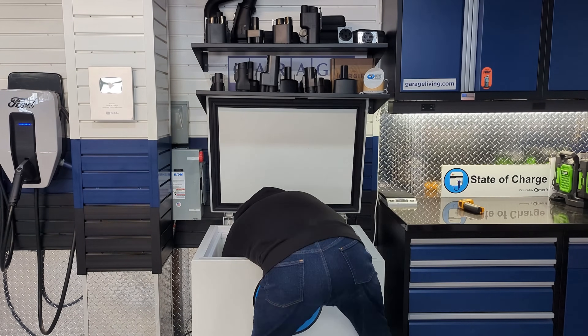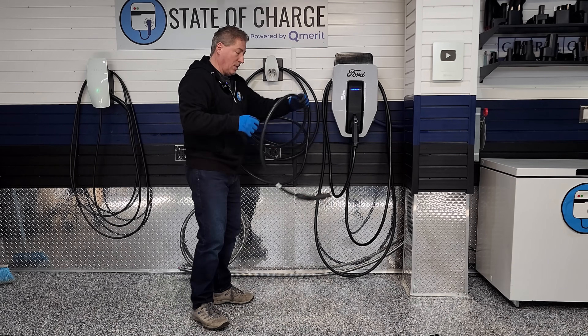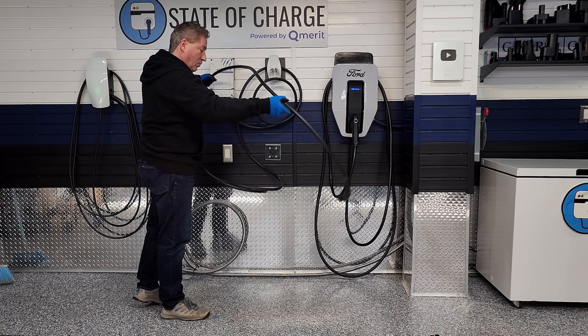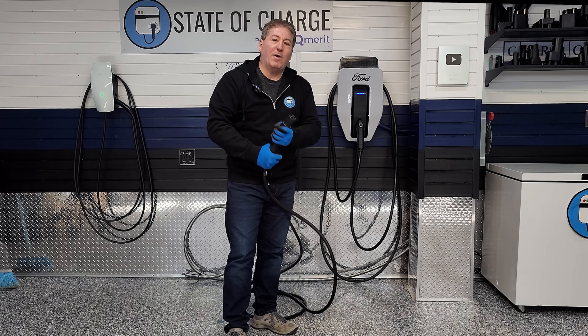Let's check out the cold weather performance of the Grizzle E Ultimate. We put it in the freezer for 24 hours at negative 10 to negative 15 degrees and tested how well the cable and connector fared in our cable flexibility and connector drop test. After freezing the unit for 24 hours, I took it out and tested the cable pliability. It didn't do well and it failed our cable pliability test — so it's going to lose a point in the charger radar. But it did pass the connector drop test with no issues after five hard drops on the concrete floor.